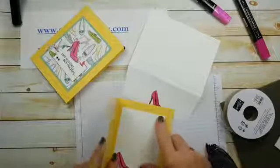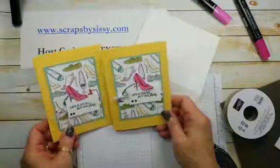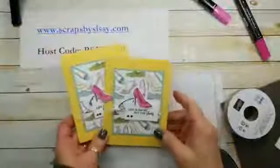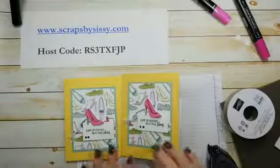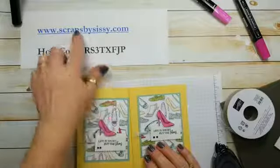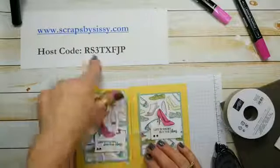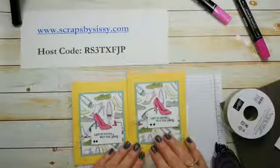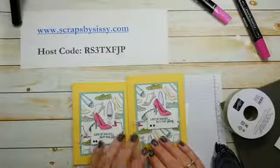And that's it — we are done! Isn't that a cute, quick, and simple card? I really like the way it turned out. The color just kind of brings some sunshine to our lives this week. I hope you like today's project. You can always go to scrapsbysissy.com to get all the links to the product, and please use that host code. I hope you all have a wonderful Wednesday — thanks for stopping by and spending time with me. Take care, bye!